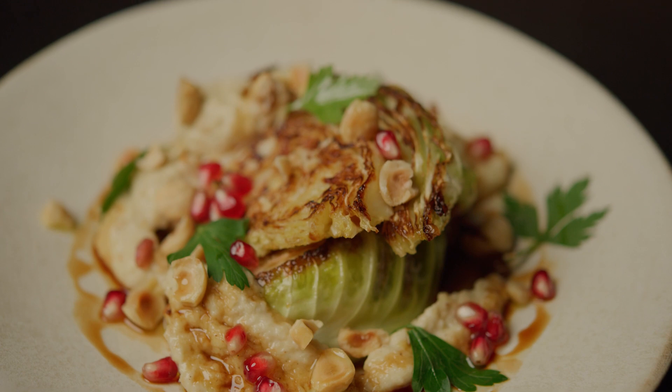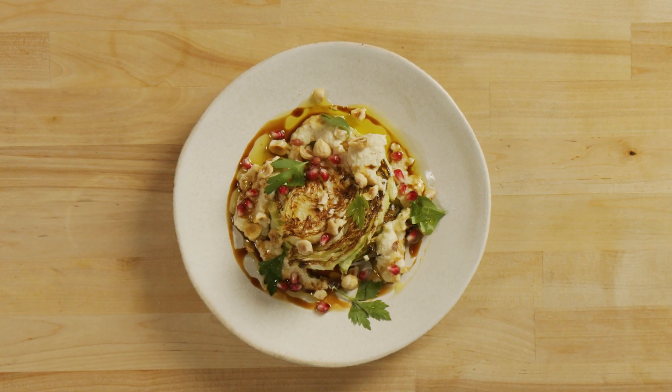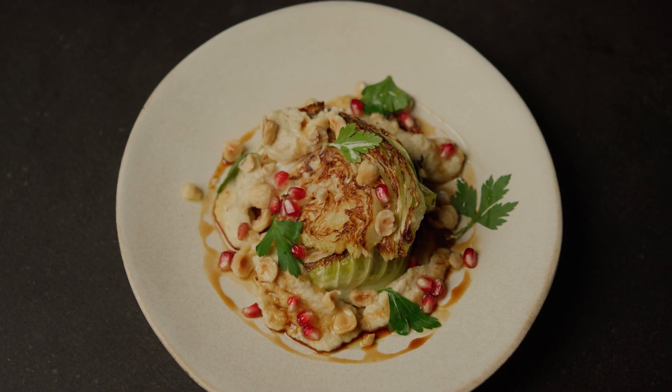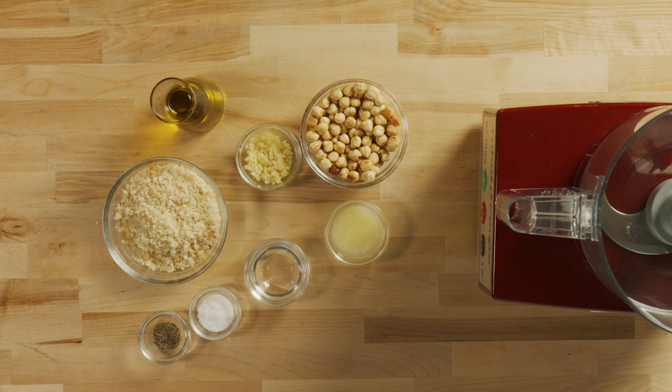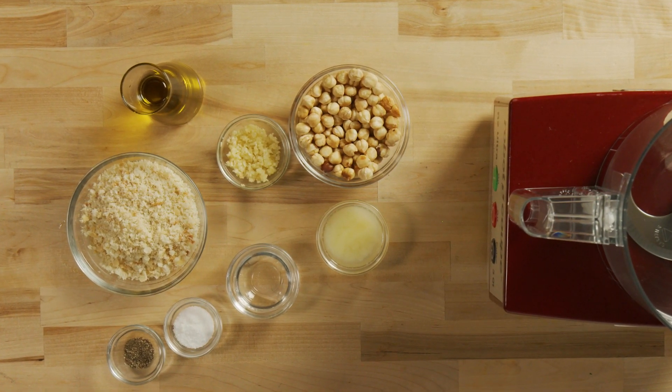Tarator is a sauce found in Turkey, Lebanon, and Syria that is perfect for meats, vegetables, and seafood. Today, we're going to serve it with charred cabbage and pomegranate molasses. Tarator in Lebanon and Syria includes tahini, but today I'll show you a Tarator recipe more commonly found in Turkey.